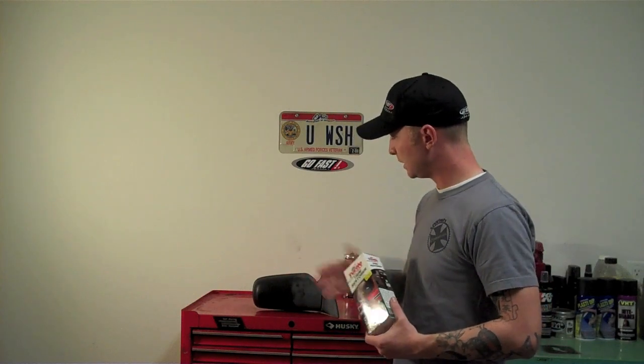I know there are other products out there like Mother's Back to Black, which I've used before and which works pretty decent. But I have to say that Turtle Wax did an excellent job with this product — you can clearly see for yourself. The product itself you can get at any AutoZone, O'Reilly's, or any auto parts store. It usually runs about eight to nine bucks. In the description below will be a link to Turtle Wax's website where you can check out the product and all the other products they have to offer.